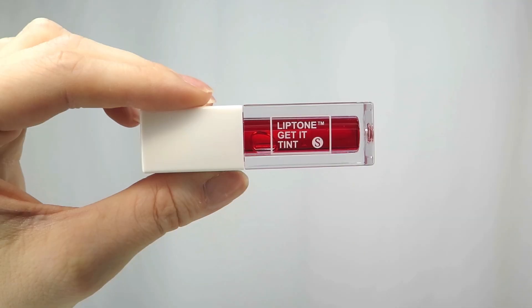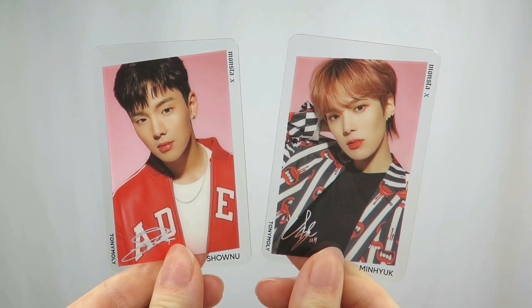Next we have shade two, Spicy Ruby. Both Shownu and Minhyuk wear this. These have a really light, almost pretty set to them. Oh, that thing set fast!